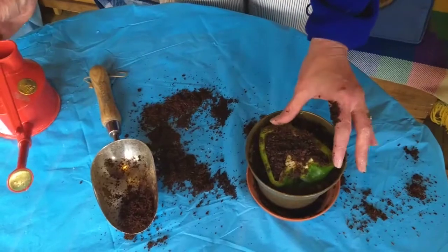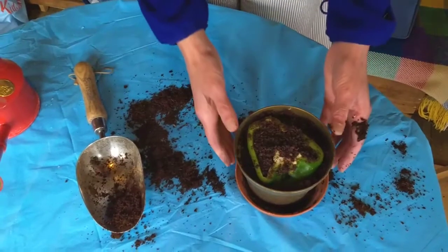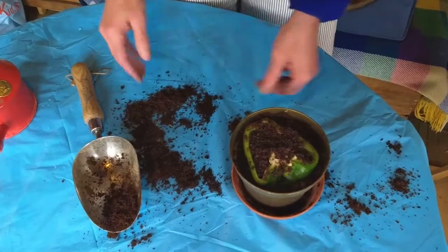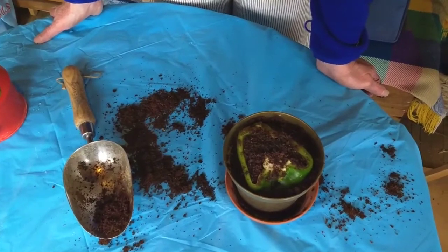In a few days hopefully the pepper will have produced seeds which can then be potted on. I haven't done this before, so I'll probably get back to you in a few weeks with the results of these little seeds. Thanks very much, bye bye.